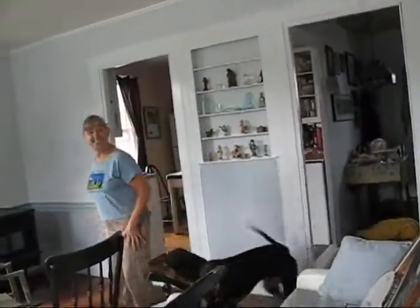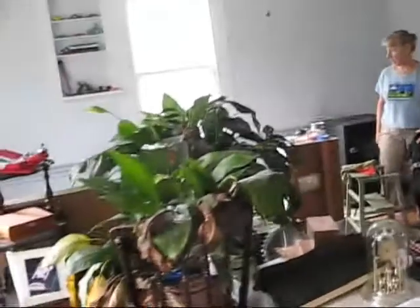This is Trish — she's in here repainting the living room. Everything is just sort of piled in the middle, but she's done a pretty good job of working around everything.